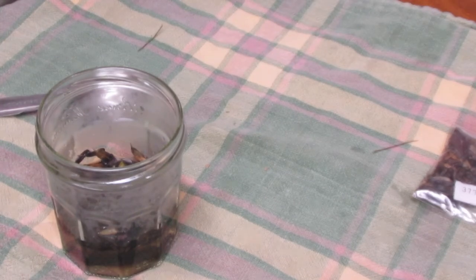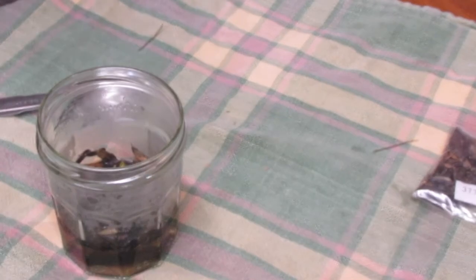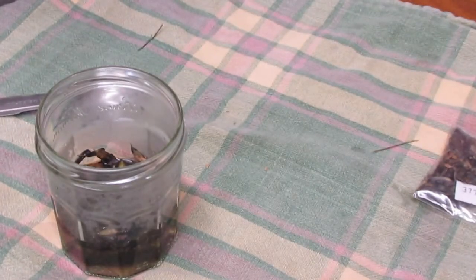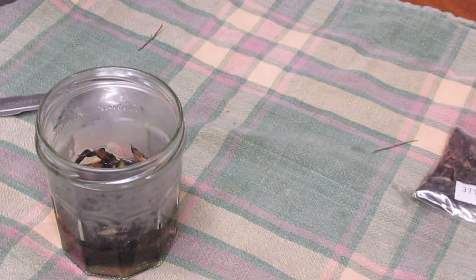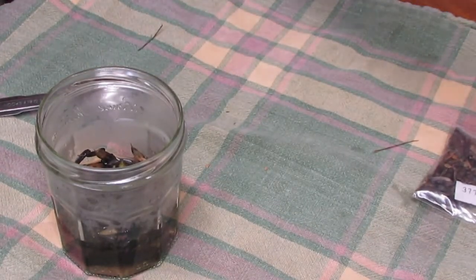I'm just going to put a lid on that and we'll see how they germinate. This is not a process you would use for any vegetable seed, but there are a lot of herbs, flowers, and perennial seeds that have germination inhibition systems and hard seed coats that require this kind of treatment. Hopefully that was useful — thanks for watching.